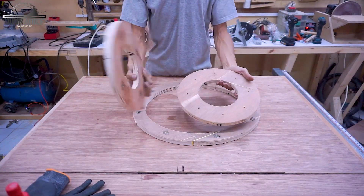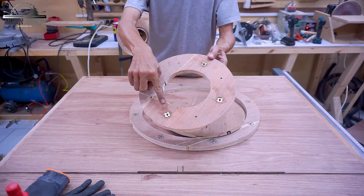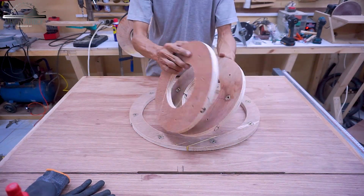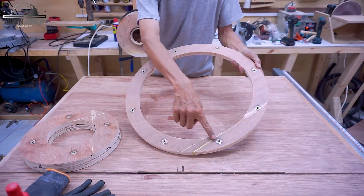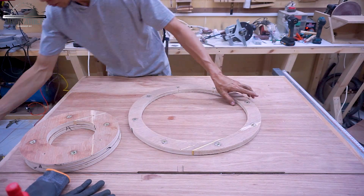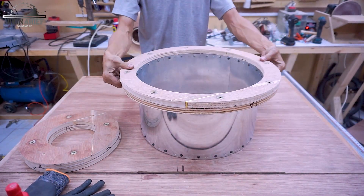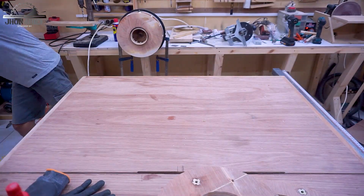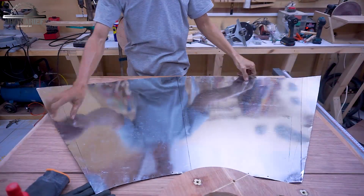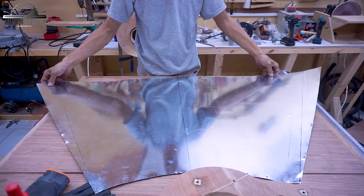I also add T-nuts - these will join together. And on the big circle I also add T-nuts - it's going to join with the cyclone head. Now we're going to make the cone. I'm using 0.3 millimeter metal sheet, the same as the cyclone head.